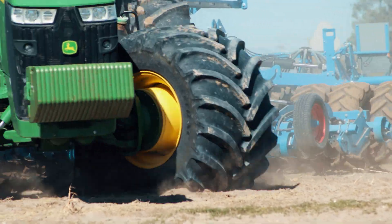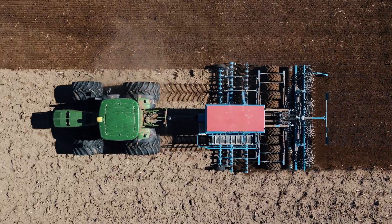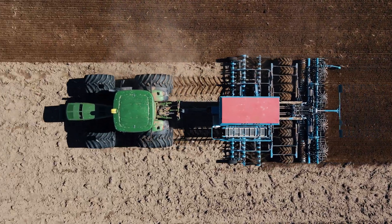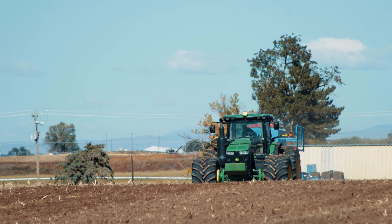The first piece of Lemken equipment we bought was a Rubicon 12, and it's been such a great machine. That's why we ended up getting another piece — we saw their planter and went and tried it out because the Rubicon had been such a great piece of equipment.